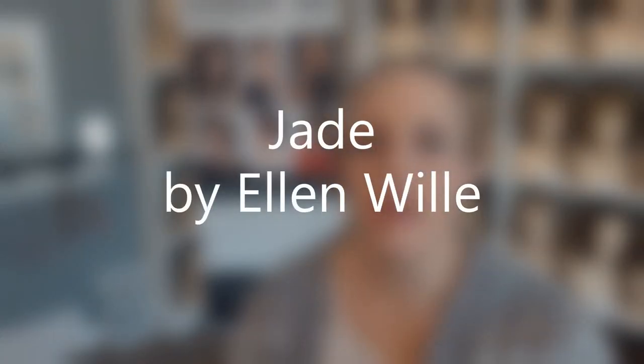Hey everybody, it's Margaret at Main Street Hair Solutions in Thorpe, Wisconsin. I am reviewing an Ellen Villa wig for you today.